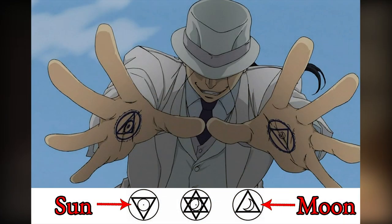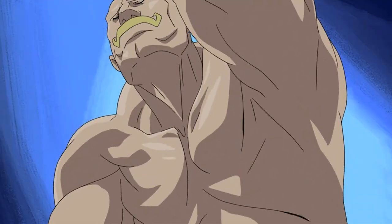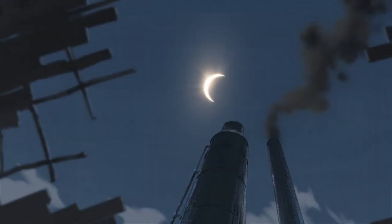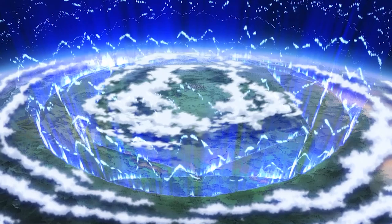The alchemical symbols for Sun and Moon also appear on the hands of Kimblee, the Crimson Alchemist. The Sun and the Moon also bear some importance to the symbols on Armstrong's metal glove, but that's a surprise I will save for later. But why are the Sun and the Moon important?